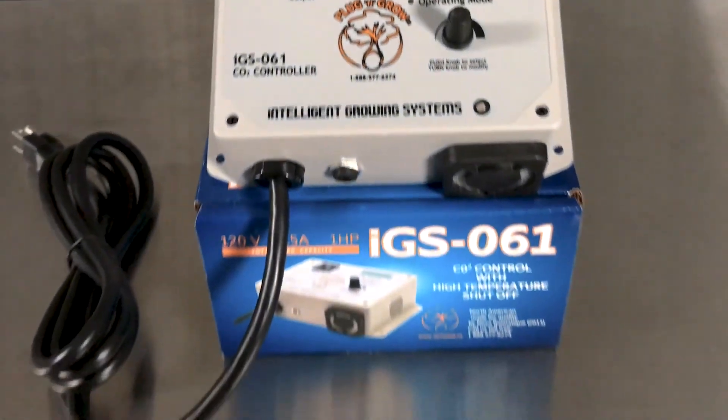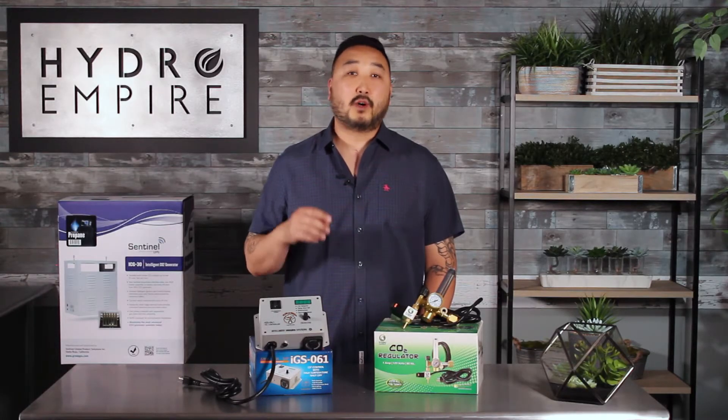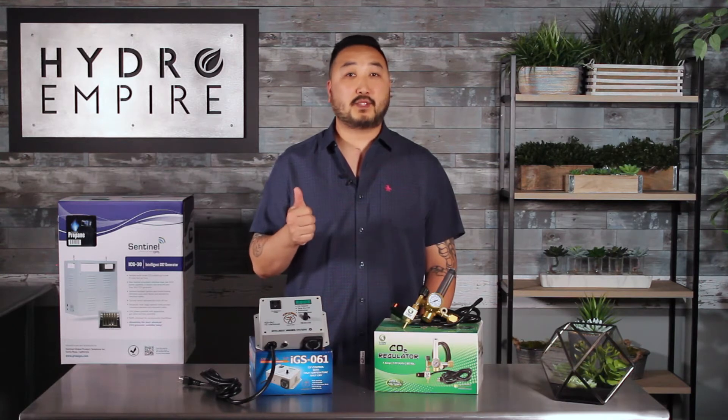Remember, never go over 5,000 ppm of CO2 because that's where you start to get dizzy and lightheaded. The reason why I choose the IGS-061 is because of the abundance of features. One big one is the high temp shutoff and the adjustable high and low ppm.